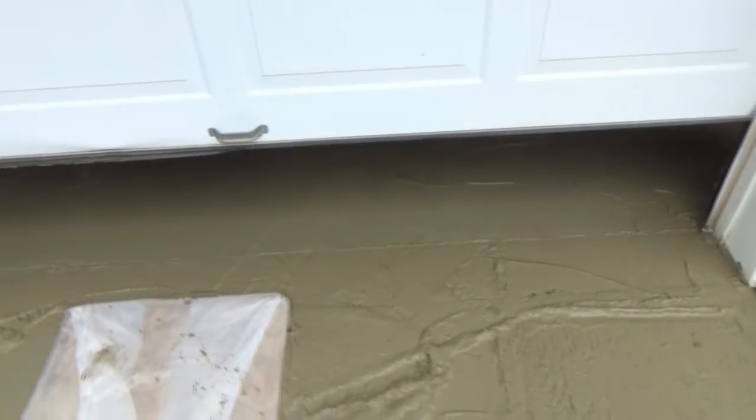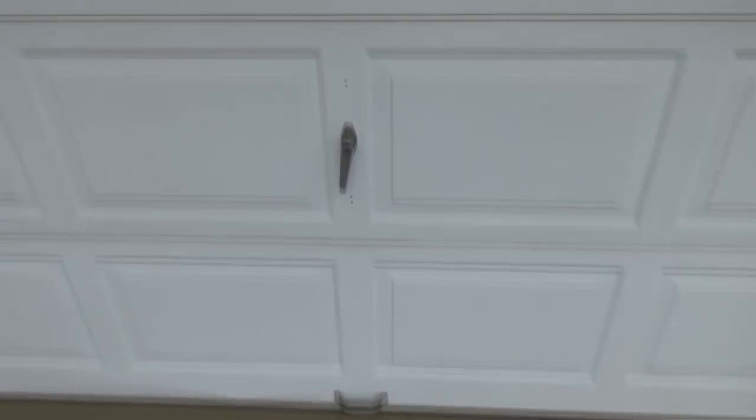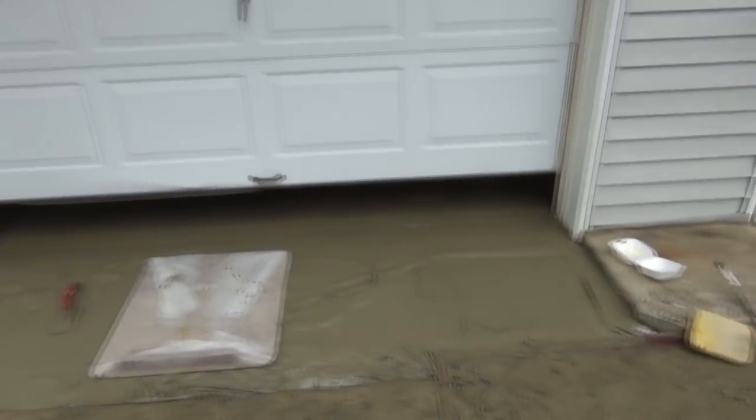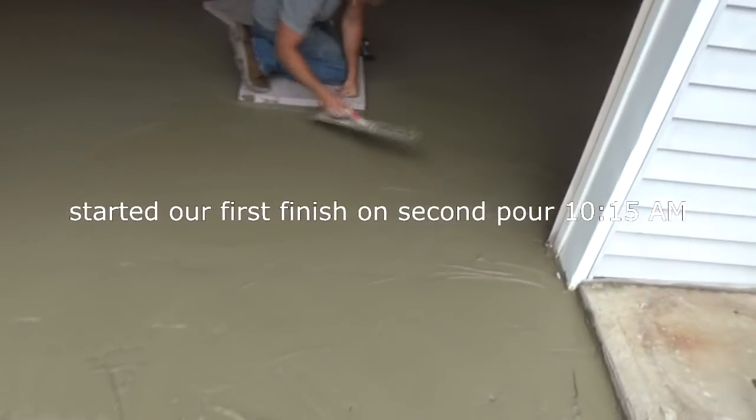Now we're closing the garage door while the concrete is still wet. We want to see where it's going to end up and make sure it's going to close. You don't want to make any mistakes. Open her up — that's where we're at. See, no holes — we're good.